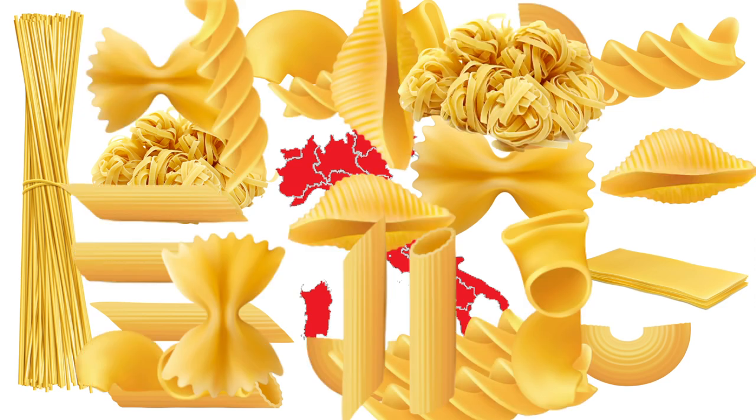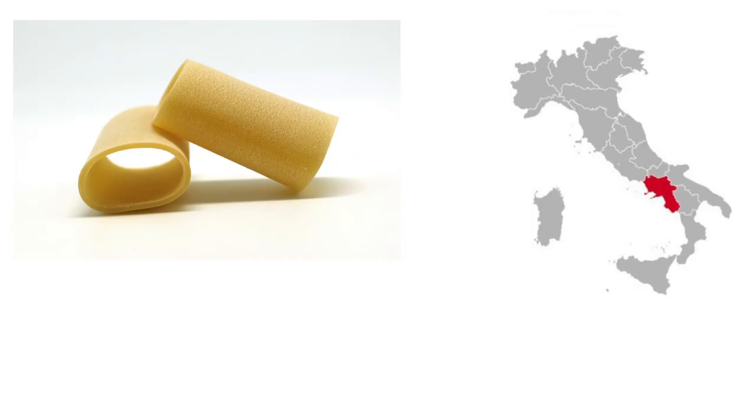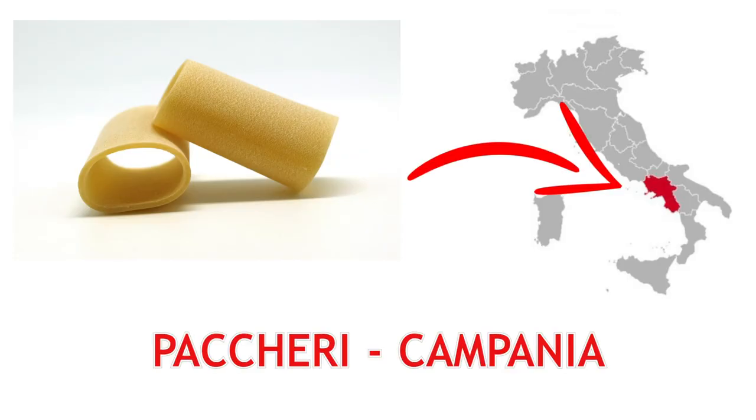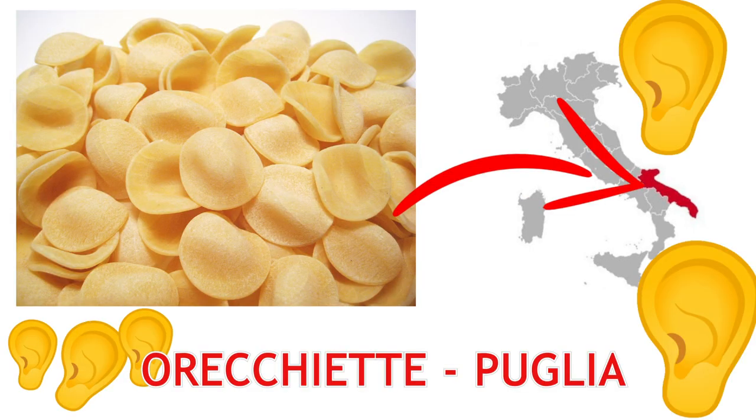Italy has more than 400 different pasta shapes. The wide tubes known as paccheri come from Campania. Orecchiette, which means little ears, is one of the varieties from Puglia.